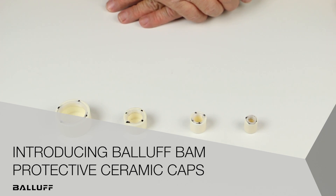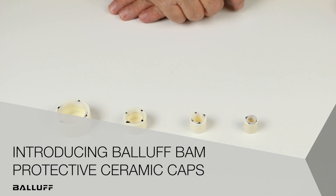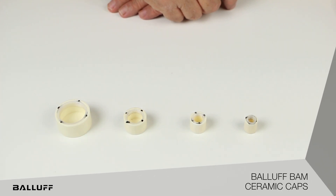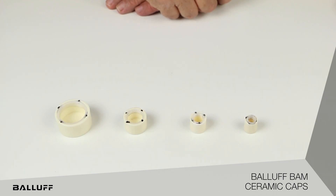Hello, my name is Dave Bird. I'm with Balef Incorporated, and today we're going to present a very easy yet very much problem-solving solution from Balef Incorporated for protecting the ends of inductive proximity sensors.